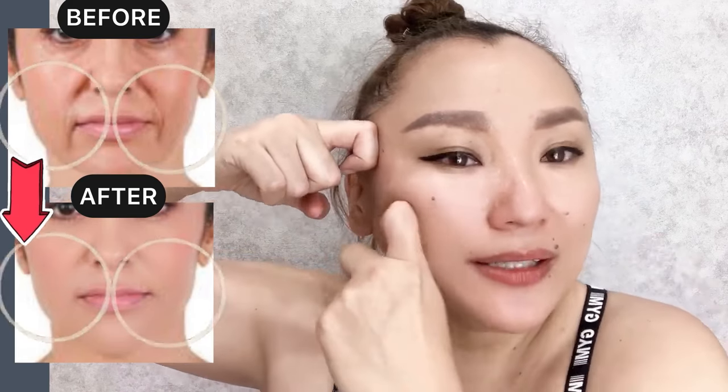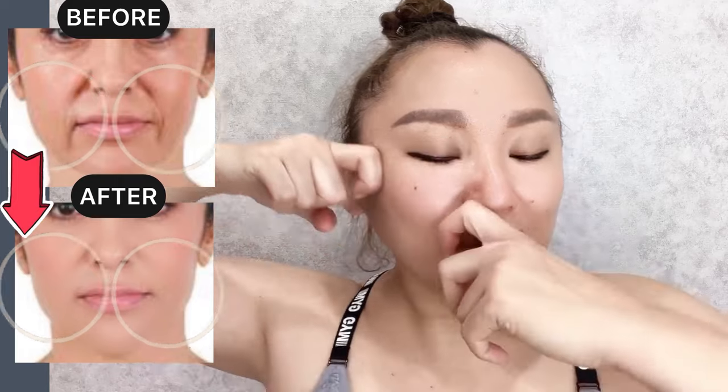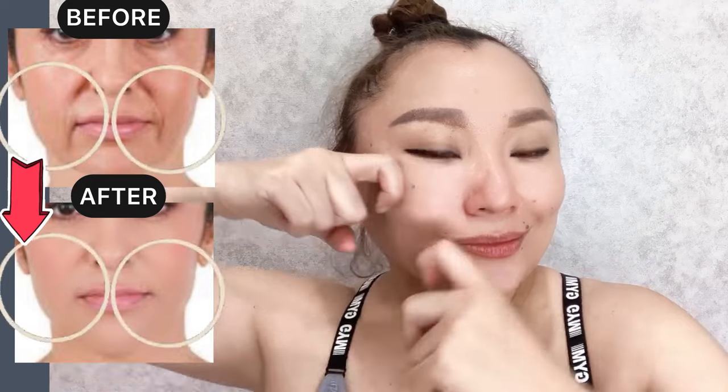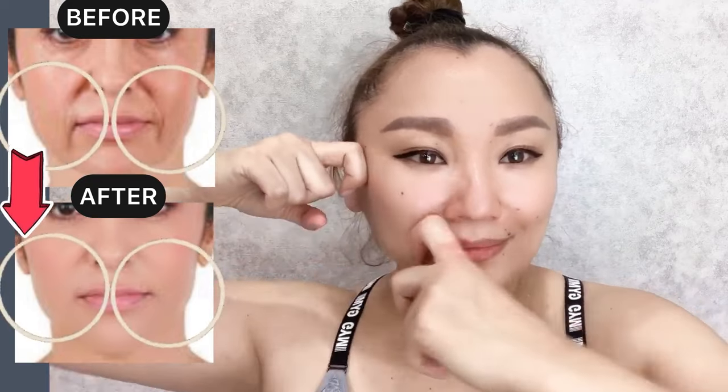Move from the nose towards the temporal area, along the zygomatic muscles to the top of the cheekbones. Continue along the zygomatic muscles to the top of the cheekbones with pleasure.